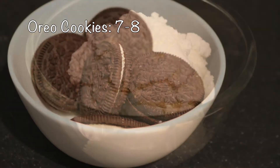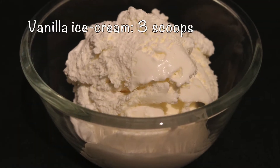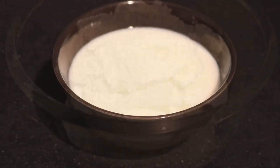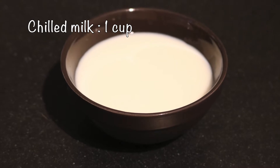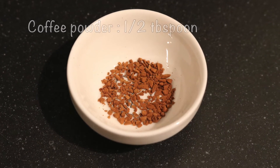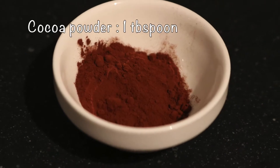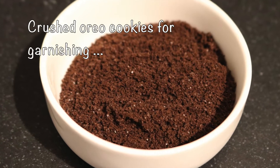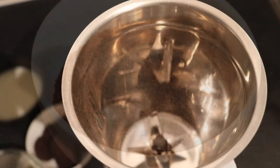Three scoops of vanilla ice cream — if you like, you can replace it with chocolate ice cream. One cup of milk, half tablespoon of coffee powder, one tablespoon of cocoa powder, and lastly crushed Oreo cookies for garnishing.